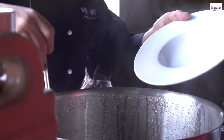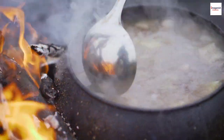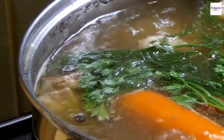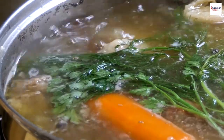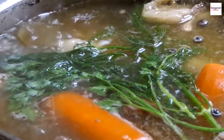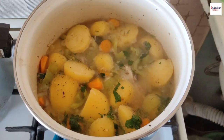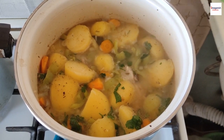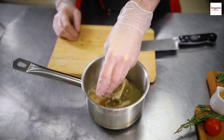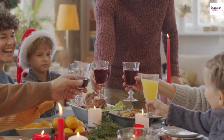Let's get into the nitty-gritty of making gun chua. The secret to its irresistible taste lies in the broth, which is not only rich in flavor but also incredibly healthy. To make the broth, start by simmering your souring agent — whether it's tamarind paste or green mango — in water. This extracts the tangy essence that will define the soup's taste. While that simmers away, add in tomatoes and pineapples. These ingredients not only enhance the flavor but also provide a vibrant color to the soup — it's a feast for the eyes as well as the palate.